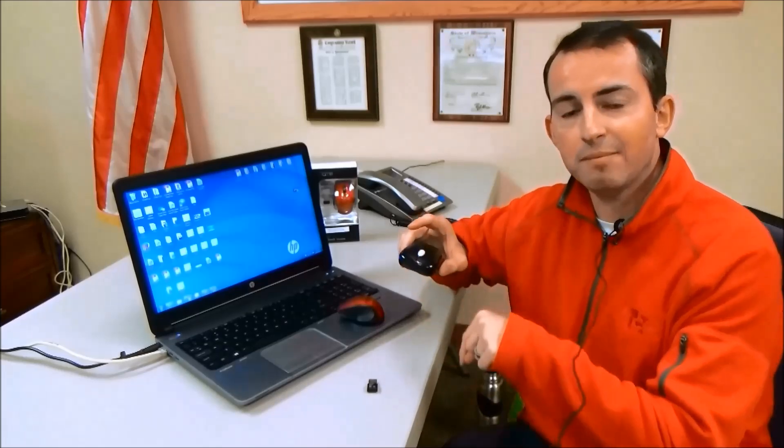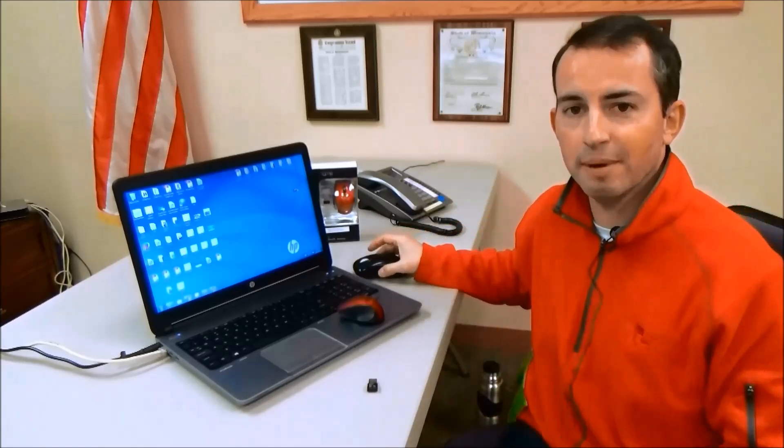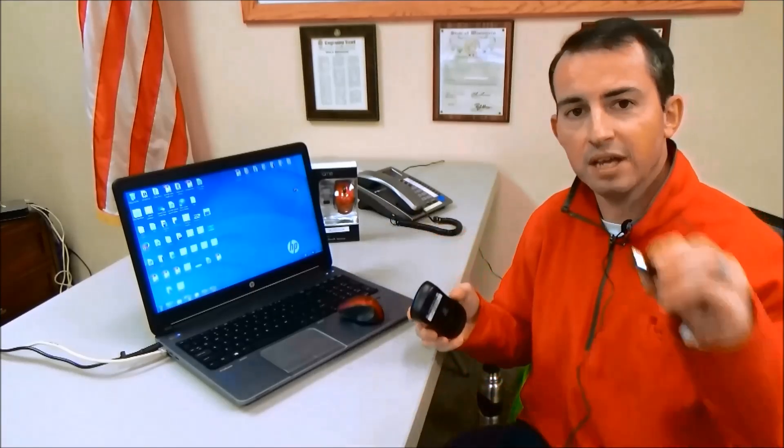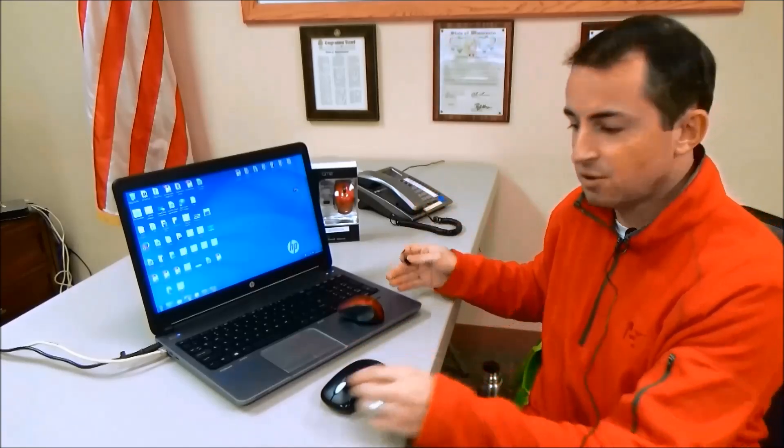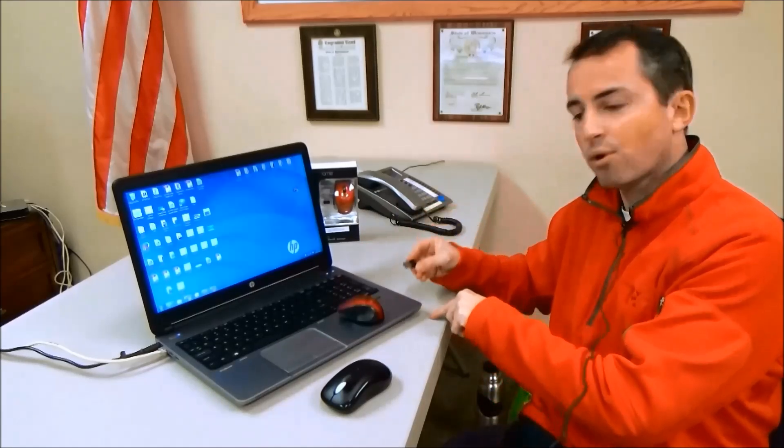The only thing you have to be careful about is to not use a black surface or a mouse pad with lots of black on it. As black absorbs light, when the red beam goes over black it can't tell where it is because it won't bounce back to the mouse. So that's the only thing to worry about. But otherwise, setting these up is a snap. You just take the USB chip and plug it into any USB port — usually the sides of your laptop or the back will have them. So you just find a USB port on the side and plug it in.